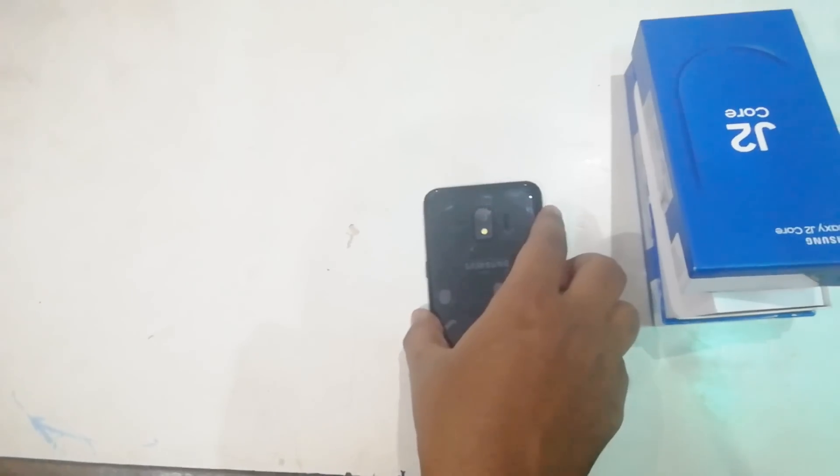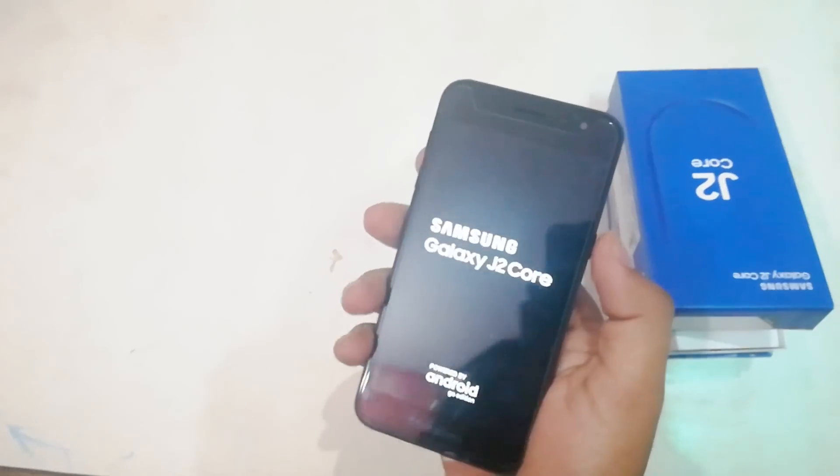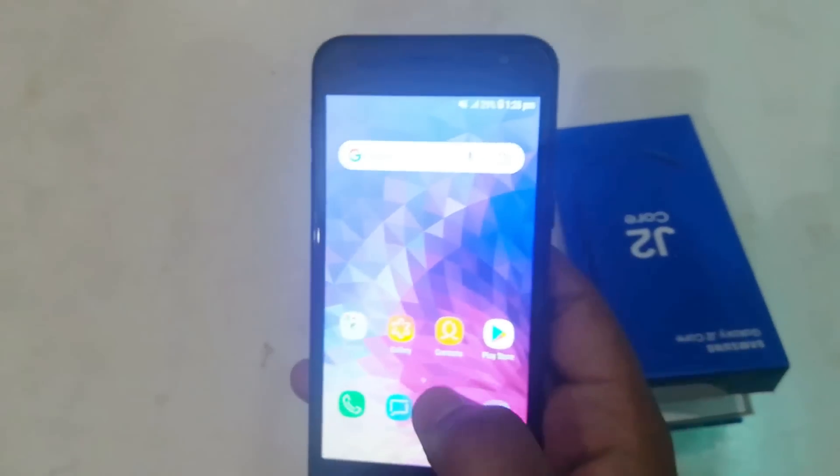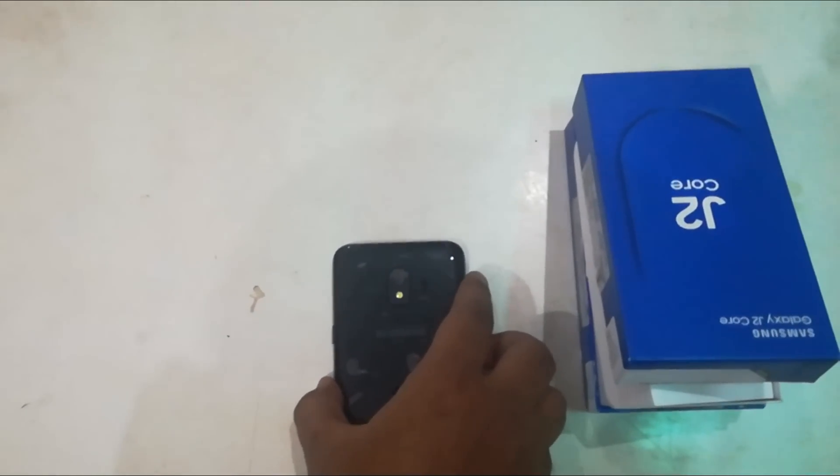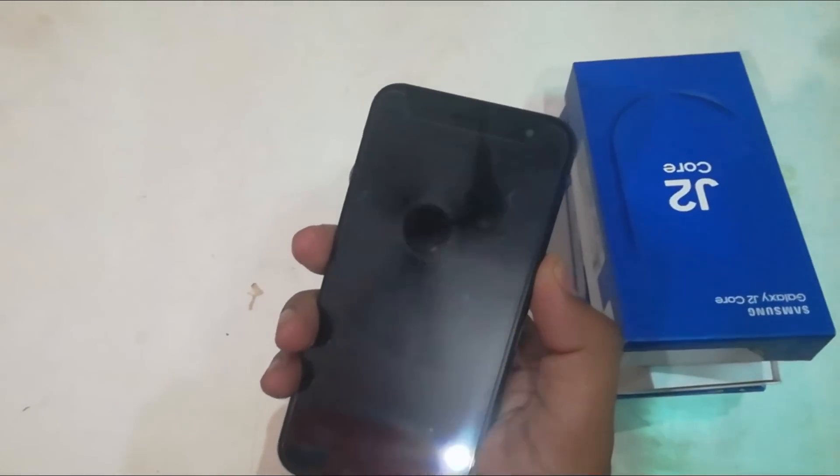Now I will show you this smartphone. This is our complete smartphone. It feels good to see. The back side of Samsung has changed its design. You don't get a fingerprint sensor.